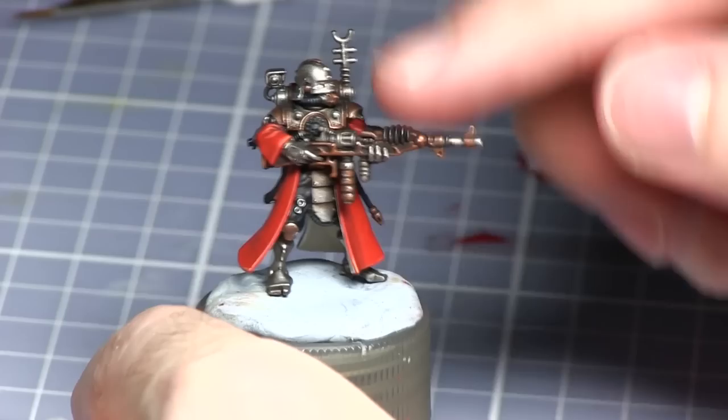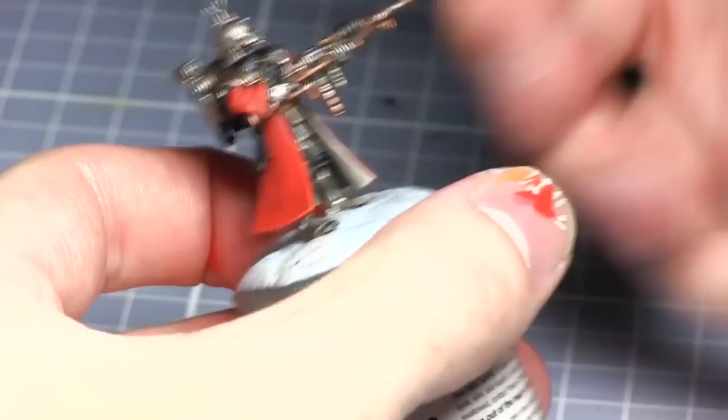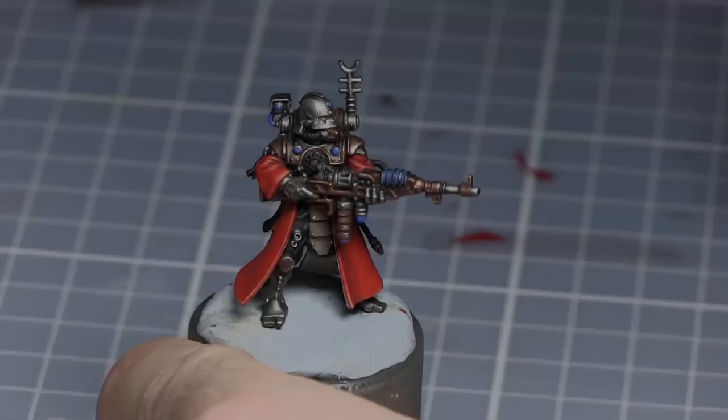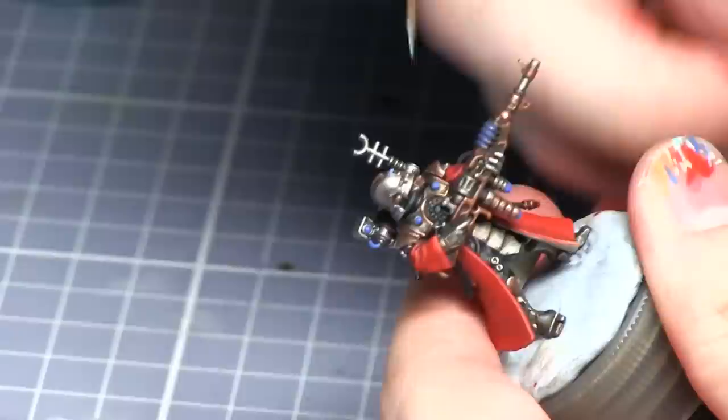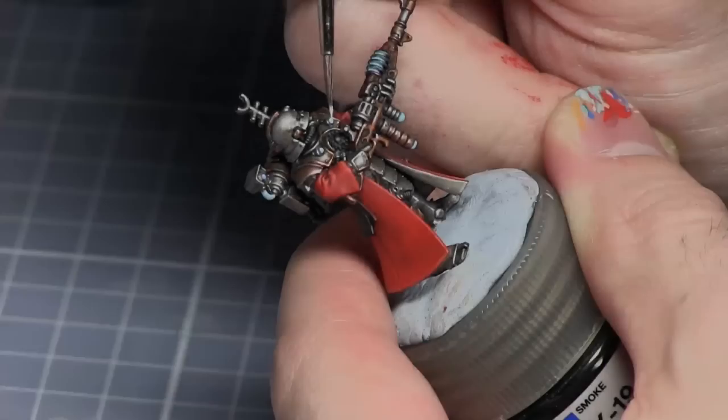I will now be painting the blue areas of the miniature such as the vents on the weapon and also the lenses that are dotted about the miniature. For this I'll be using Caledor Sky. The next step is to paint over the blue areas with Baharroth Blue. The final step for the blue areas is to include a small line or dot of Ceramite White.